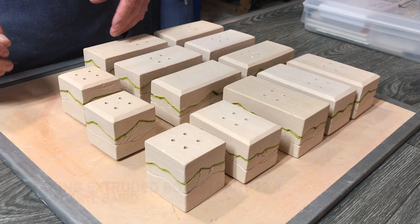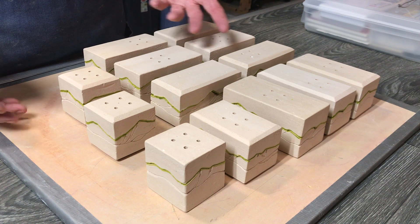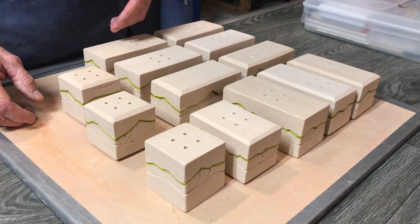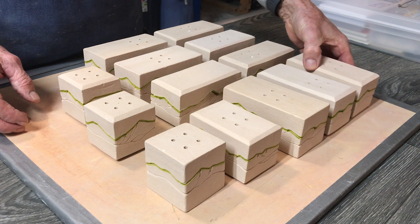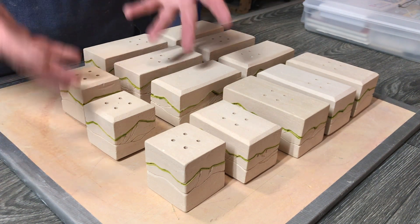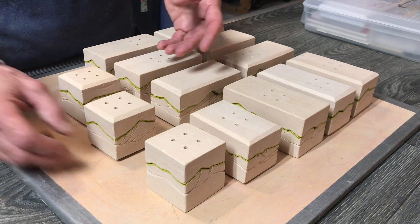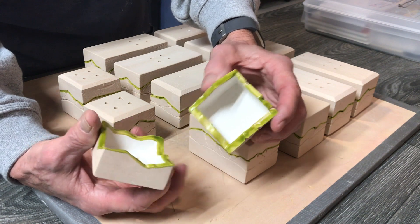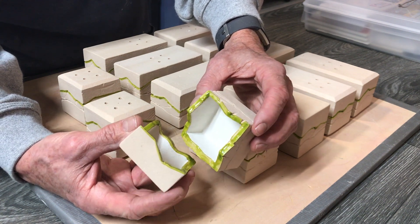This is going to be a quick segment — we're getting very near the end. I want to do this in 13 segments, and what this one's about is the final steps: getting the boxes glazed and ready to go. The first essential step was to get the edges of these things painted with the wax resist — the resist wax, whatever you want to call it.